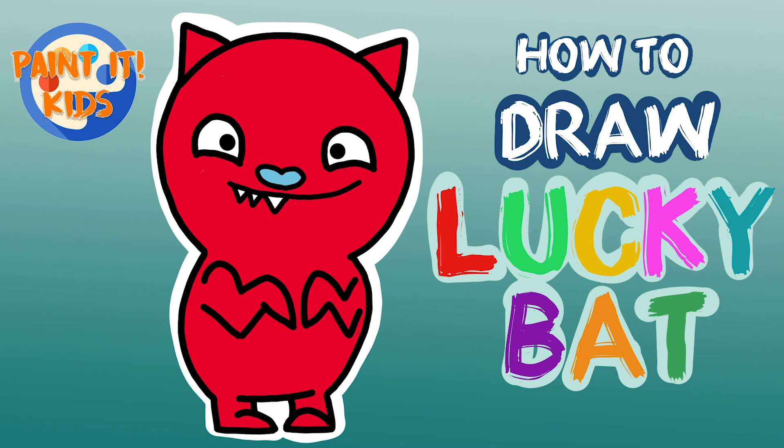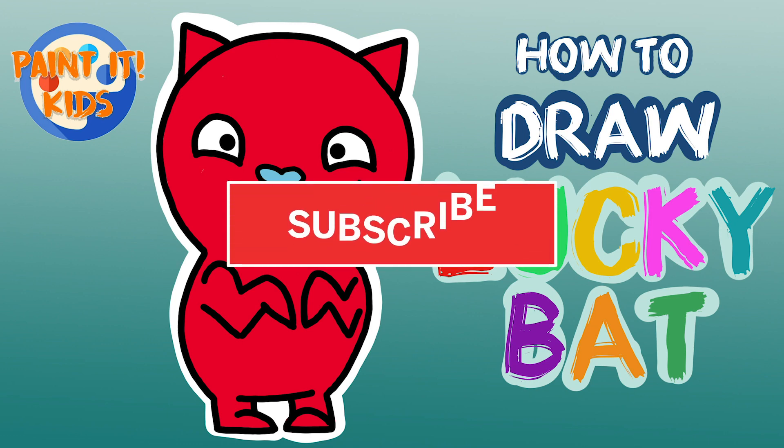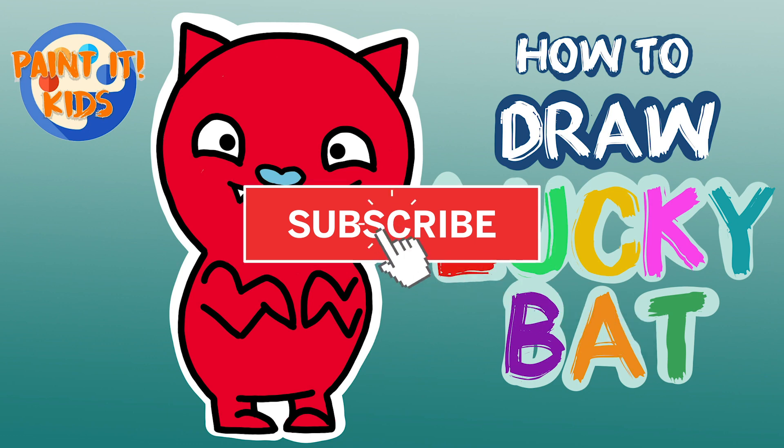Welcome back to Painting Kids, this is Jessica and today we're going to be drawing Lucky Bat. But before we get started, go ahead and hit that subscribe button — with you guys supporting us and following us, it allows us to continue to make awesome art videos for you.